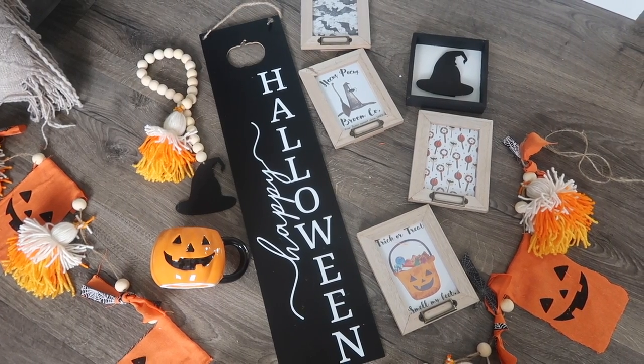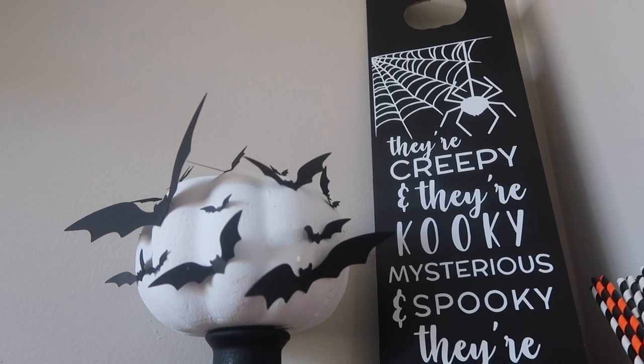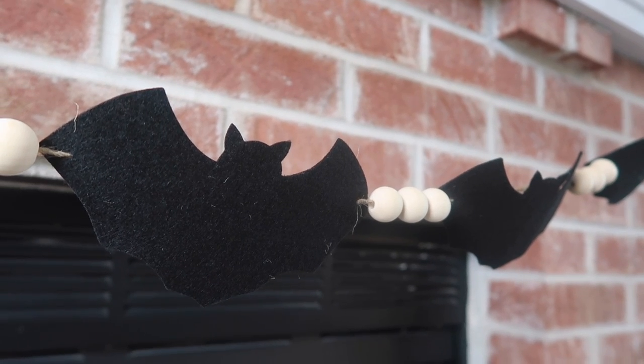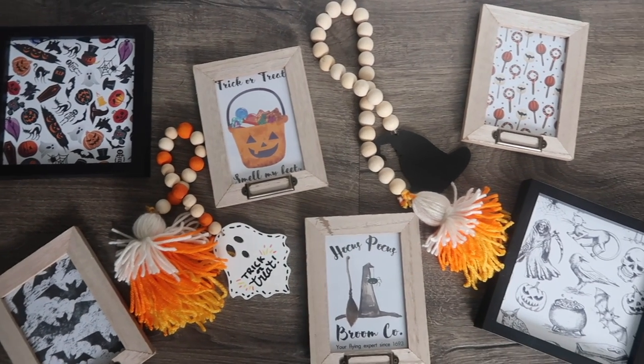It is officially spooky season, so today I'm bringing you a ton of Dollar Tree DIY Halloween inspiration. They are super quick and easy, also so adorable, so be sure to stay tuned so you can see them all come together.